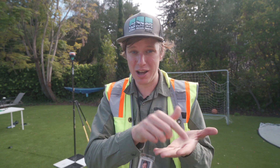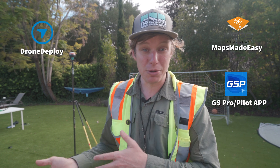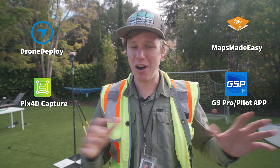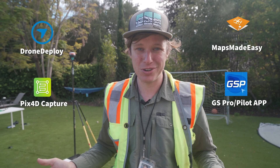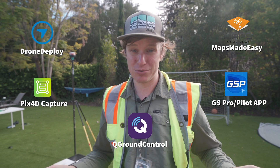I'm going to cover mission planning in a separate video, but suffice it to say I'm going to be using Maps Made Easy — it's pretty simple. All I'm going to do is draw a polygon and it's going to calculate the flight path. The mission planning is totally separate from the LiDAR unit. Maps Made Easy is great, DJI GS Pro Ground Station Pro is great, Drone Deploy is a great app, Pix4D Capture — all these apps work, they all control the drone. And if you're on a Pixhawk autopilot, Q Ground Control works really well.